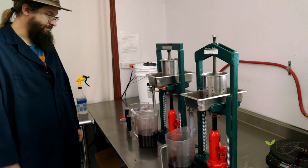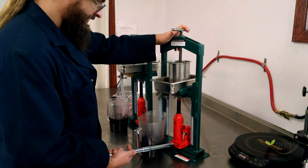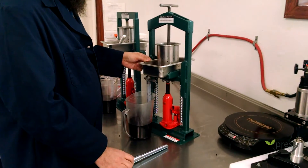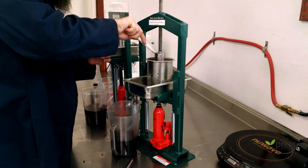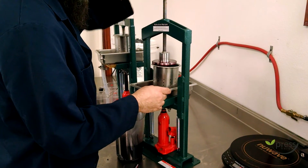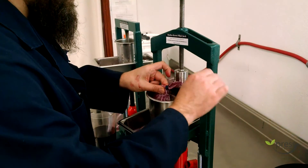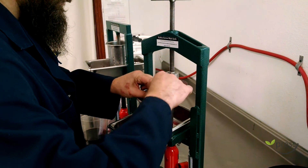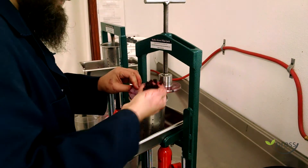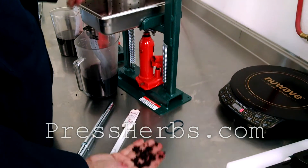Now I let things sit and drain for a while. It has drained a while — I feel like all the tincture is out. Let's see how we did. There are the elderberries — they are dry. There's definitely liquid still on the stainless, but the actual elderberries are looking pretty dry.